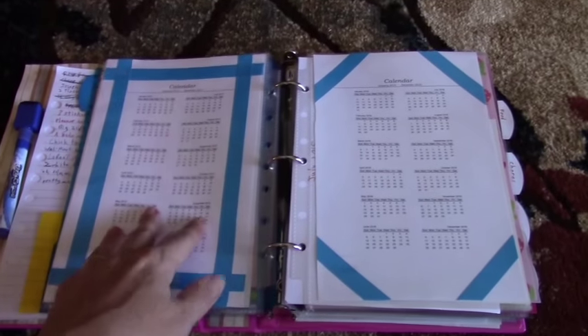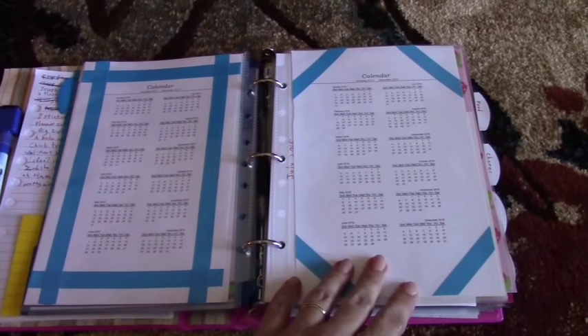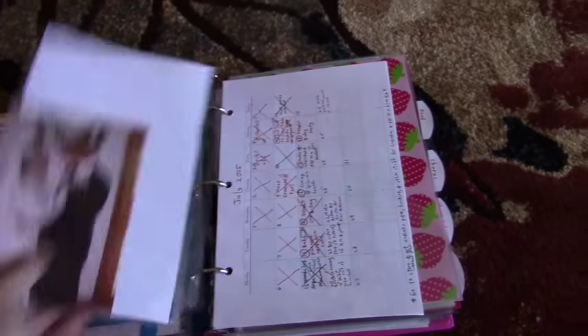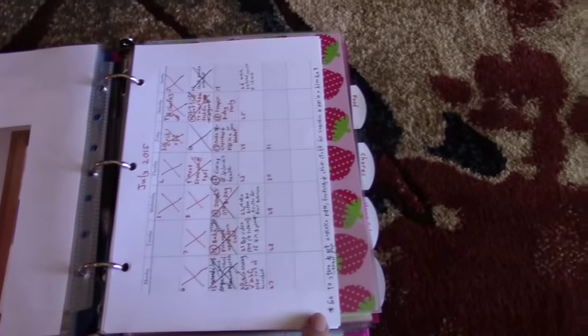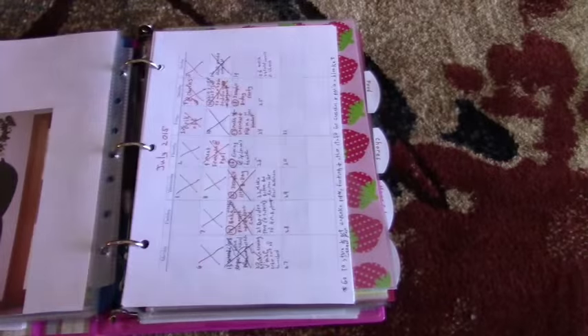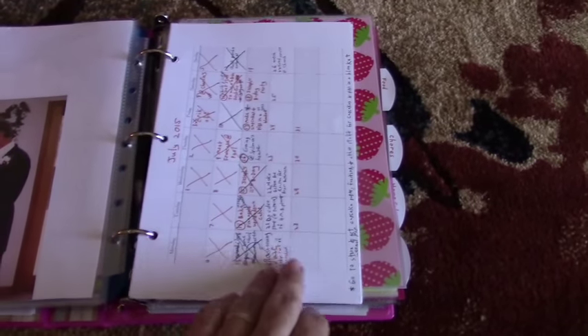I have a yearly calendar for 2015–2016, with some blue washi tape added to spice it up. I have family pictures throughout, and then my monthly calendars — I made those quickly in Microsoft Word and printed them out.